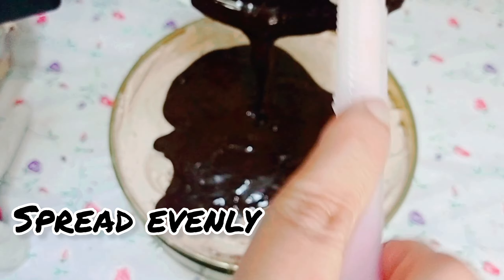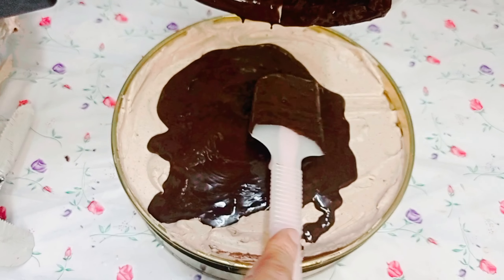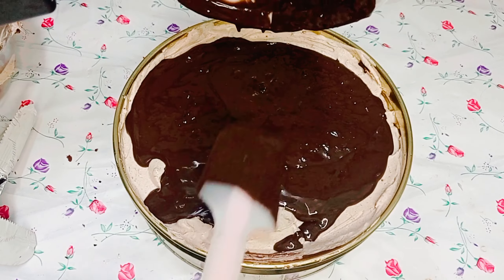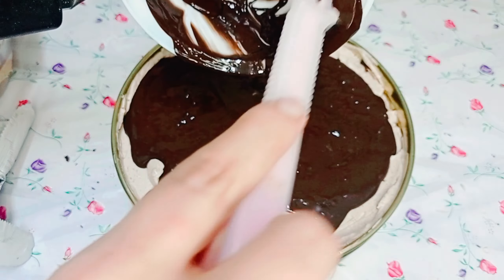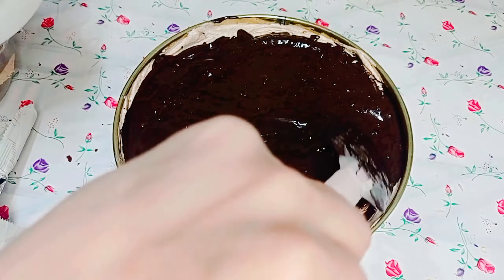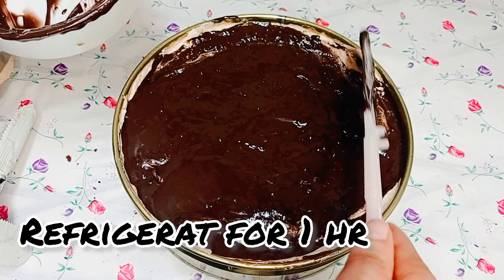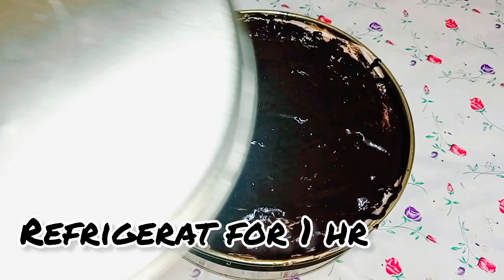Spread the melted dark chocolate evenly over the cake. Refrigerate for one hour.